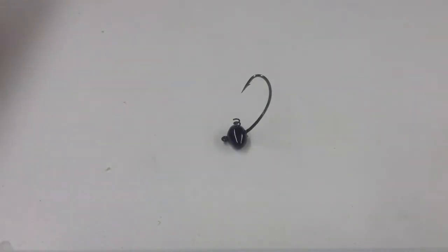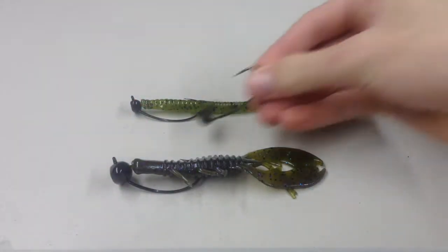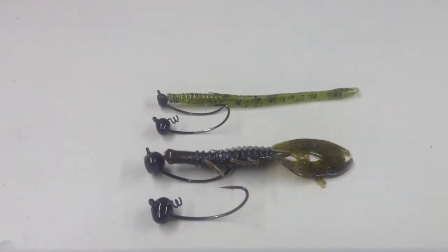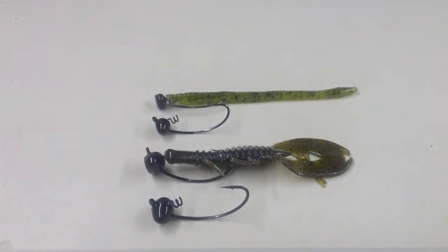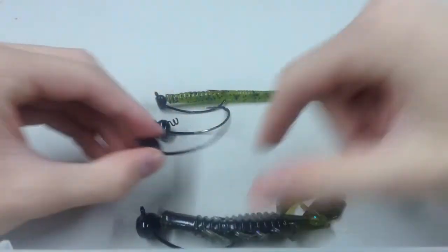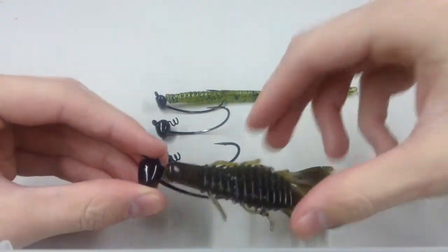I'll rig up two things just to show you. I have a finesse worm and a Berkeley Havoc Crawfaddy. These heads come in four sizes. For more finesse style you have an eighth ounce, which is good for shaky heads and good in rocks because the football shape won't get hung up. We also have a quarter ounce, a three eighths, and the Crawfaddy is on a half ounce.